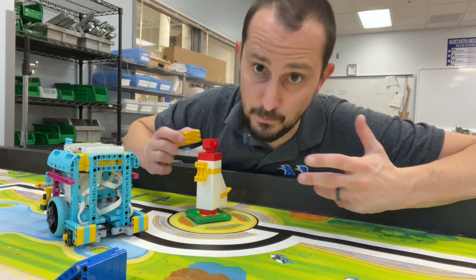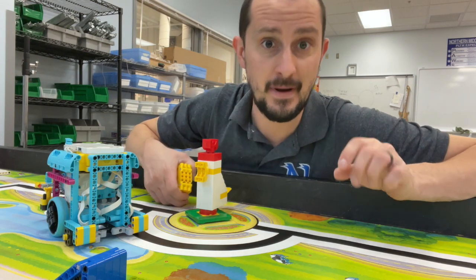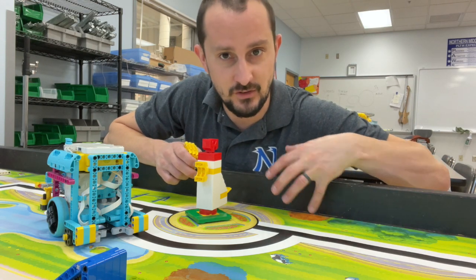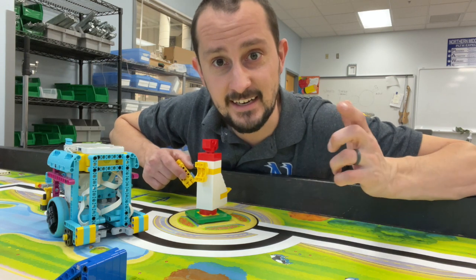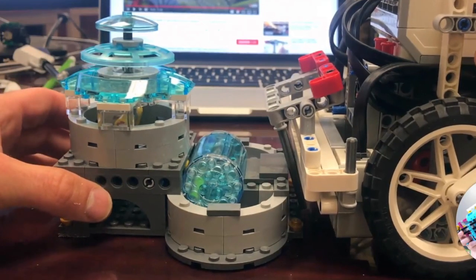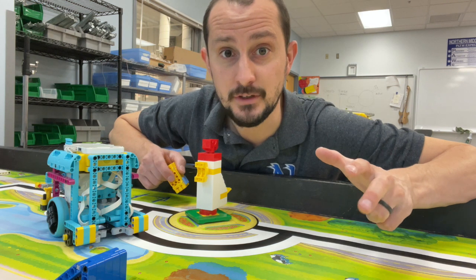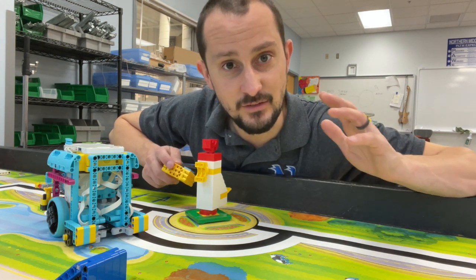This particular mission reminds me a lot of a mission from Hydrodynamics. It sat on the field right here next to the chicken and it was the fountain mission. It had an attachment that looked like this and it just kind of dumped the little water barrel into the fountain. I think this is very, very similar.